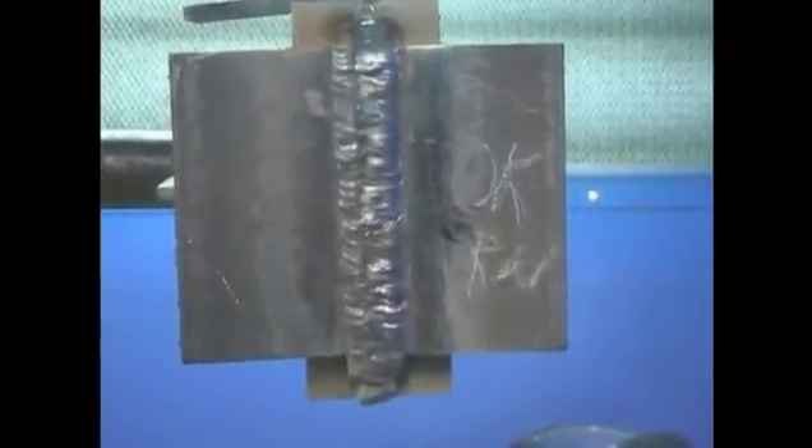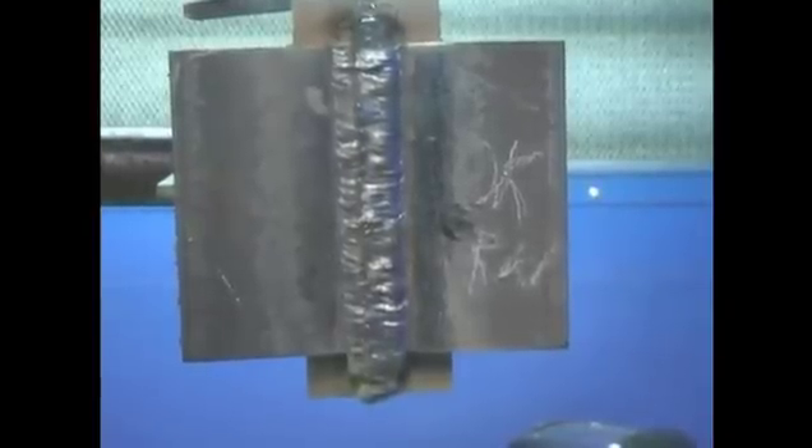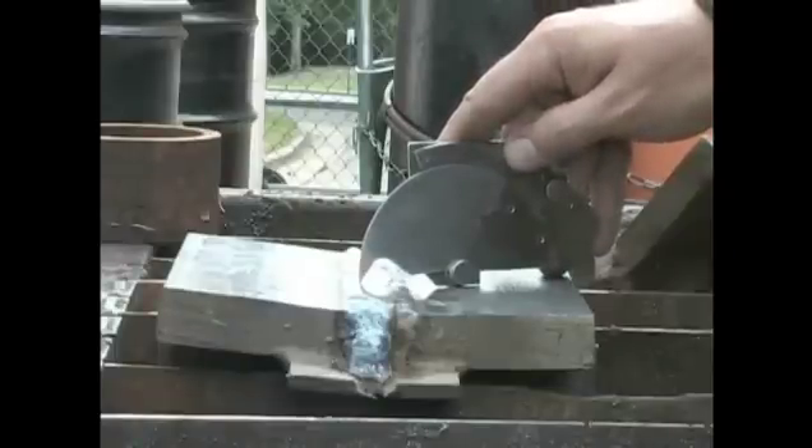The test plate is now completed and ready for another visual inspection.